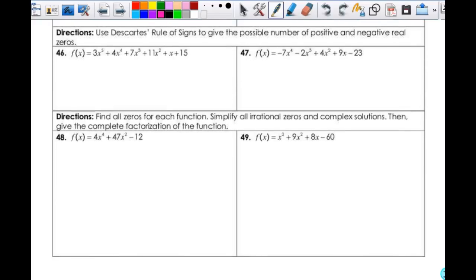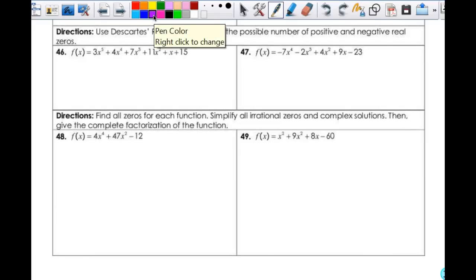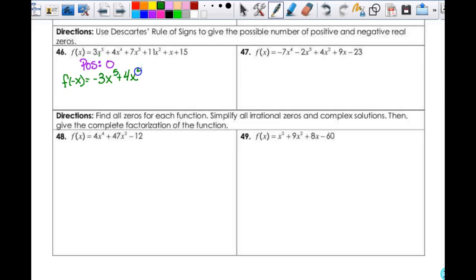Number 46 — Descartes' Rule of Signs. I'm looking for all possible positive and negative real zeros. Here I look for the change in signs. These are all positive, nothing changes. So my possible positive real solutions is 0. Then in order to do the other part, I have to find f(negative x) — basically I change the sign on everything that has an odd exponent. So this would be negative 3x⁵ + 4x⁴ - 7x³ + 11x² - x + 15. Then I look at my sign changes: negative to positive — that's 1, 2, 3, 4, 5. My possible negatives are going to be 5, then down by 2: 3, 1.